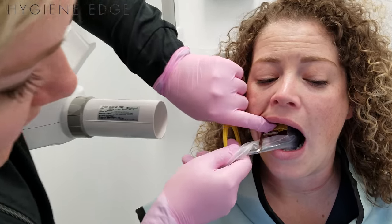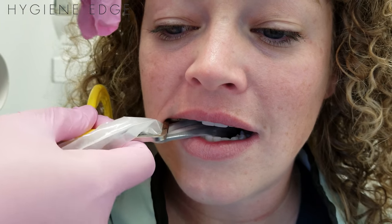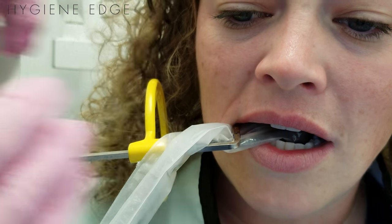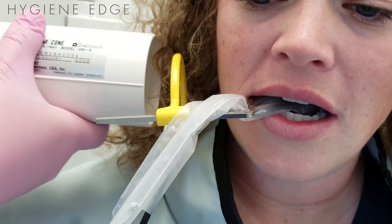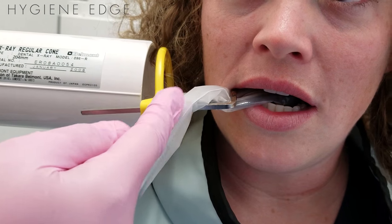If you put pressure where you want it, go ahead and bite. The film or the sensor is less likely to go this way. Sometimes it does kind of float forward a bit, but kind of like with your bite wing, line up your tube head to the sensor and not the ring.